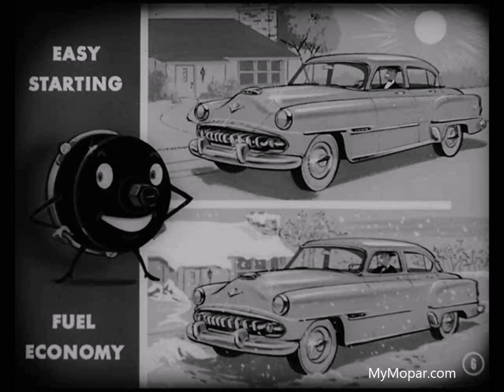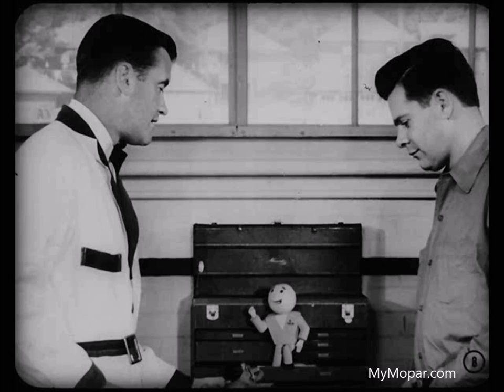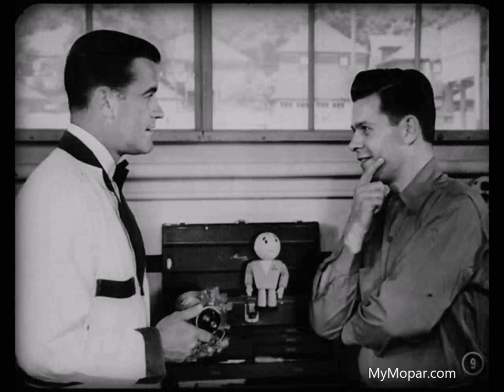The automatic choke has a direct relation to easy starting of the engine in warm as well as in cold weather, and it has an effect on fuel economy too. If the choke doesn't open when it should, the engine will use too much fuel because it'll be running for too long a time on a rich fuel-air mixture. Before you get into the things that can interfere with proper operation, why don't you give him the story on how this integral choke works, Roy? That's a good idea — I am a little hazy about how it works.